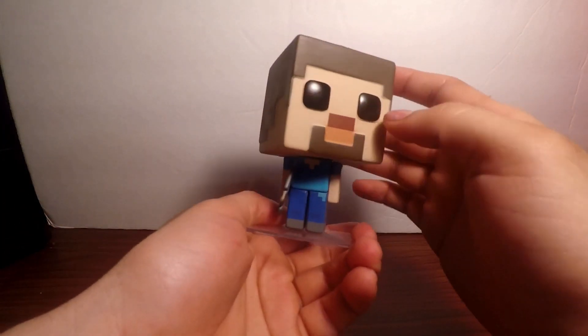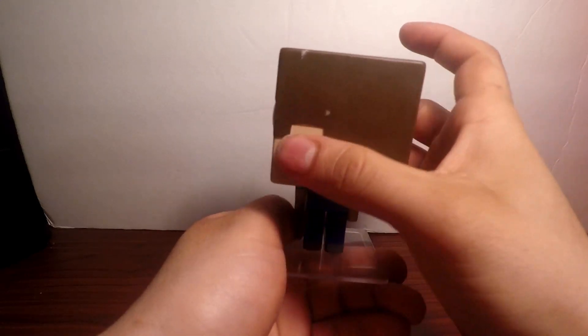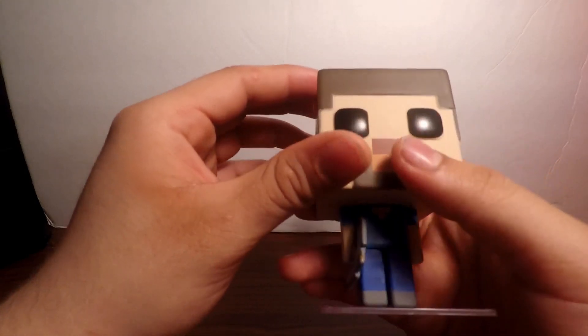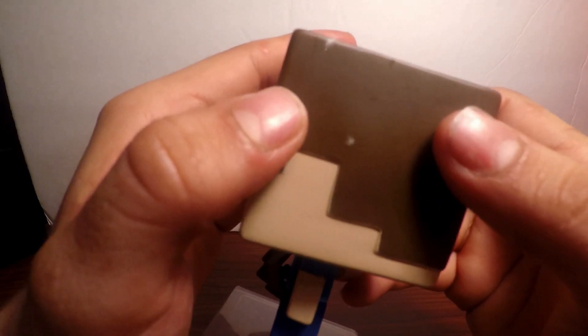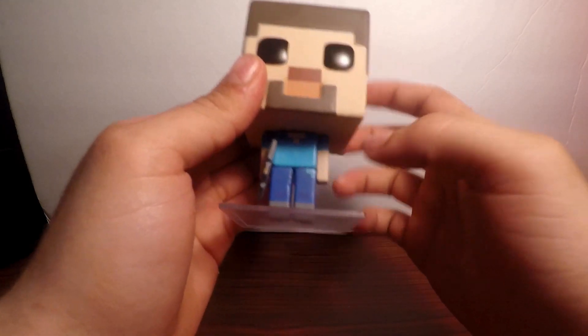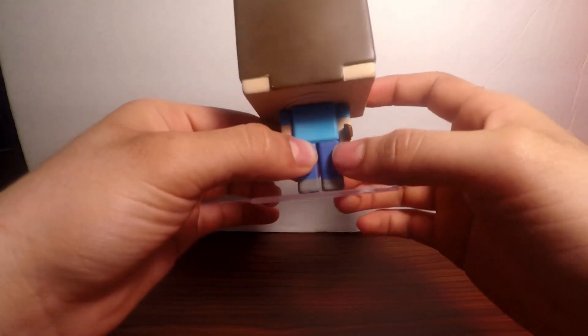Right off the bat, he is pretty light. You can see there's articulation in his head — it moves 360 degrees. Pretty much basic, there's really nothing special about it, although the paint looks to be a little worn off on the side. I like the eyes. His body overall is pretty small — you can't move his arms, can't move his legs. He does have his stone pickaxe in his hand.